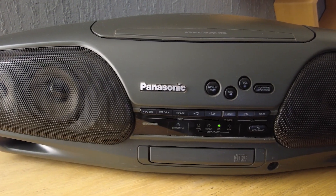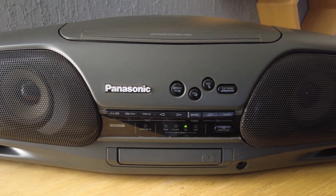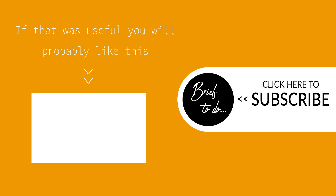I hope this video has inspired you to bring your old stereo into the modern world. If the video was useful, please consider leaving a like or subscribing to my channel. Many thanks.